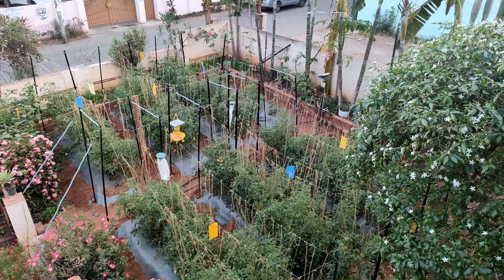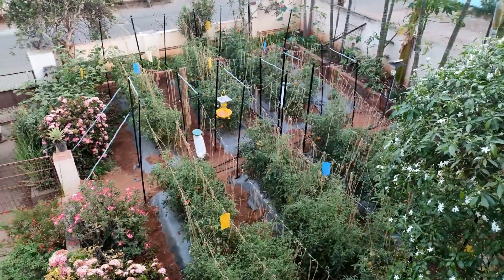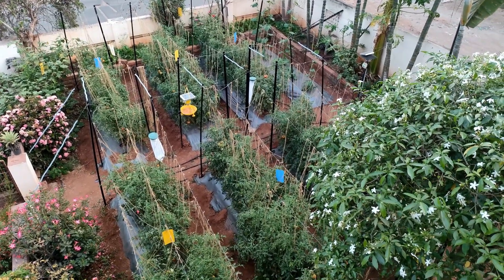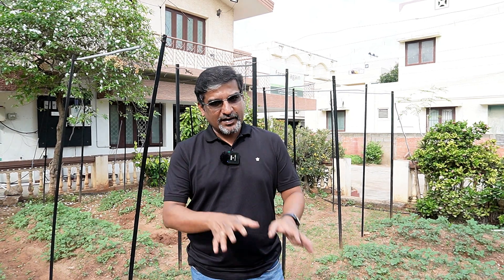A lot of people have questioned us — why do we operate from a residential place? Actually this is a residential building converted into a commercial one. We were looking for a commercial space but somehow got this place and started liking it because it has a small plot where we can experiment. There are eight beds here and we use them to grow crops using precision farming methods. On one hand we improve precision farming through observations here, and on the other we use those inputs to enhance our products. It is a good place where we have the building and a place to experiment right in the office.